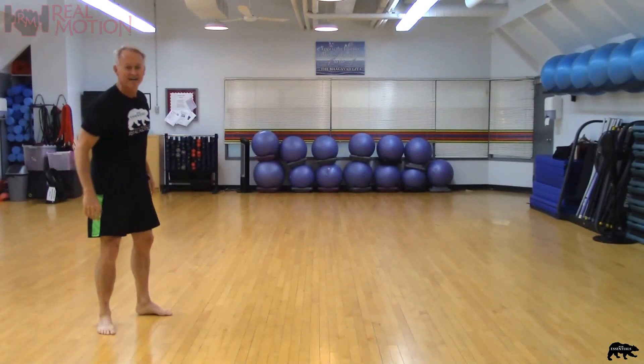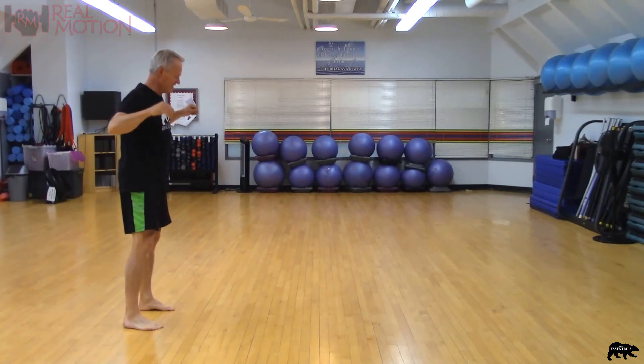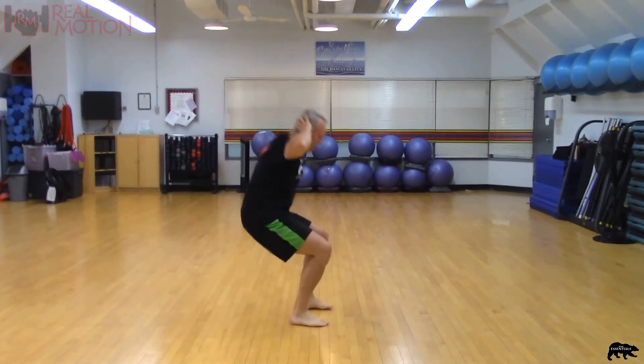Now I wonder why we did all those squats, right? Keep working it off. See you in the next video.